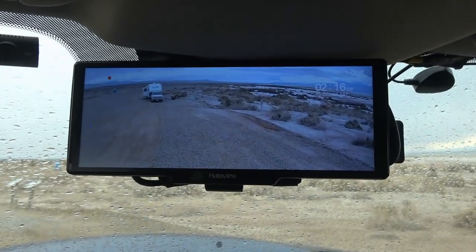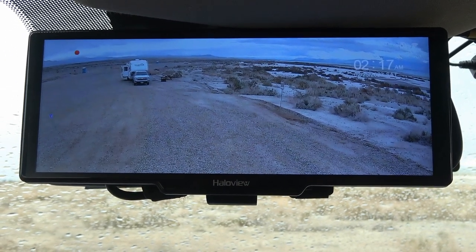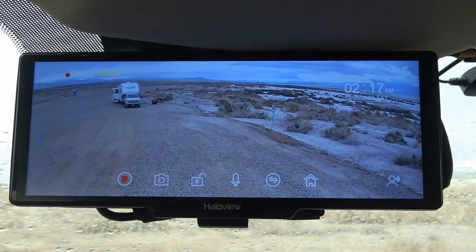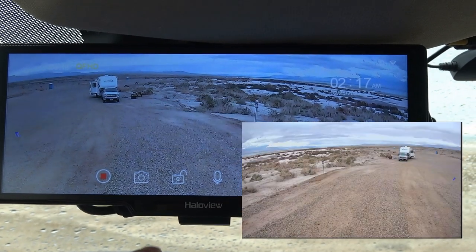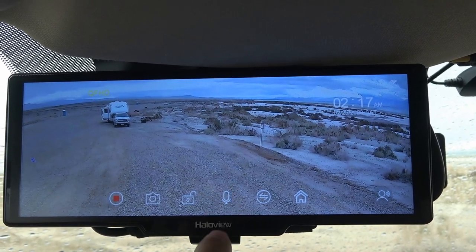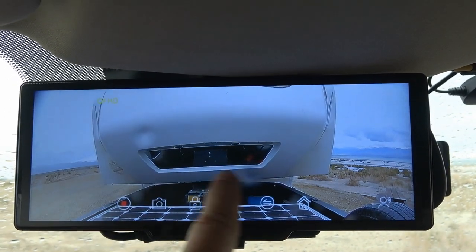It's a touchscreen system, which is nice. That's the rear view — it's had pretty good wireless signal, no problems. The signal icon usually shows two to three bars. They say the max length is about 42 feet; I have about a 30-foot trailer and it hasn't been a problem. The dot up here means it's recording. Below there's a row of icons: stop recording, take a picture, lock video to save it, and toggle the microphone on and off.